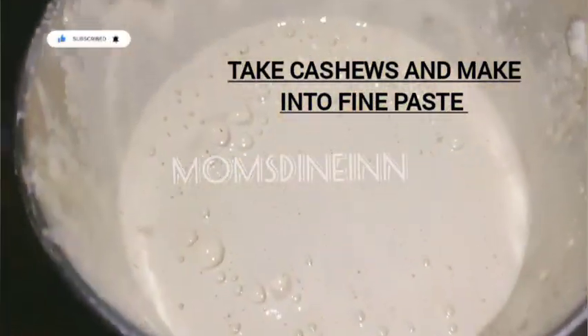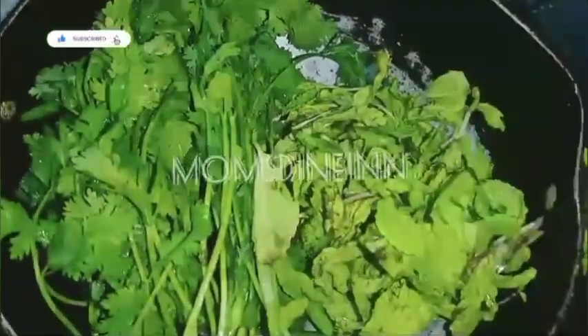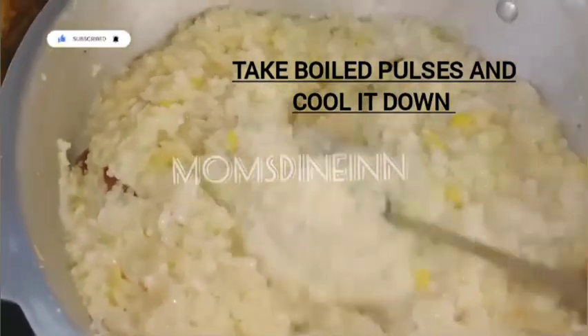We will cook it with hot water and then paste it a little bit. It will be added for 20 minutes and then we will add the Kothmir.